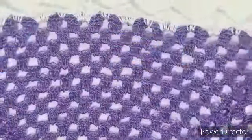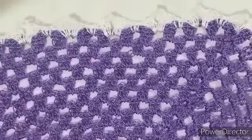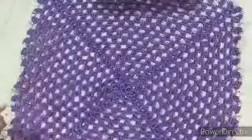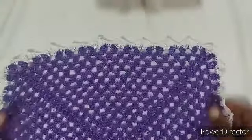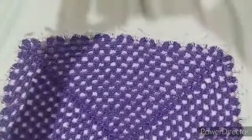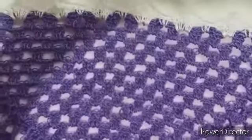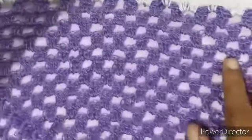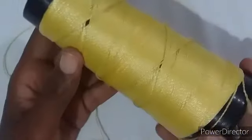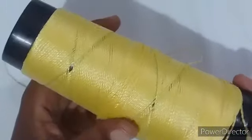Voltamos, terminamos. Ó como ficou, viu? Ficou bonitinha, os babadinhos. Agora eu vou pegar a linha amarelinha, que é pra fazer o miolinho da flor. É bem pouquinho a linha.